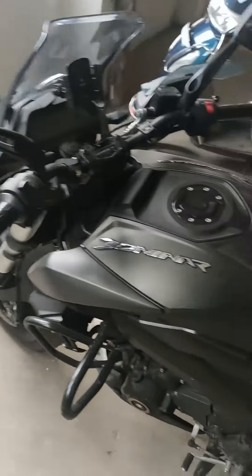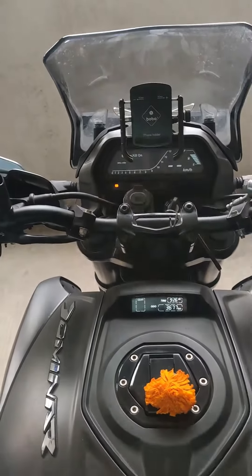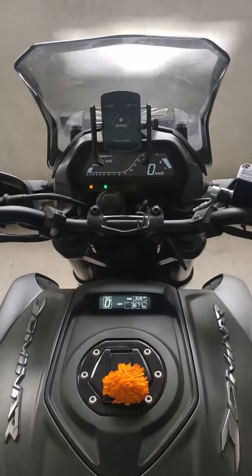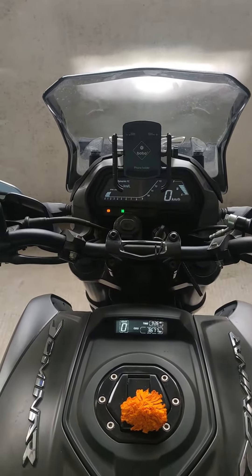I'm praying it does start. The first stage seems to have passed. So now we'll turn it on and see how it goes as well. Guys, it literally took just one press of the button and the bike started immediately. There was no lag, nothing.